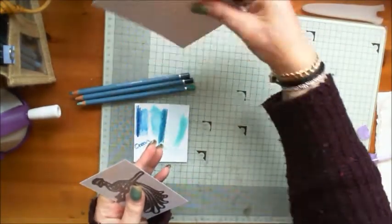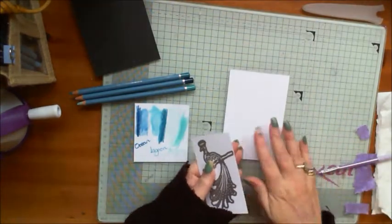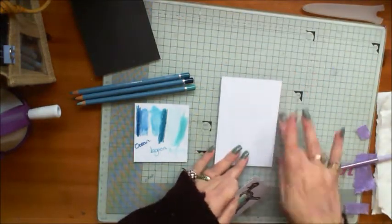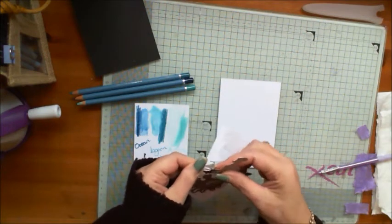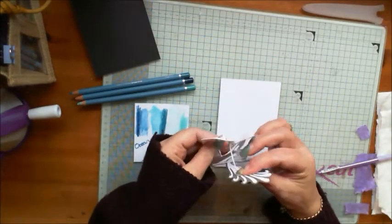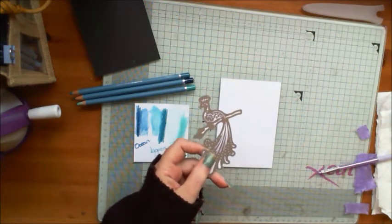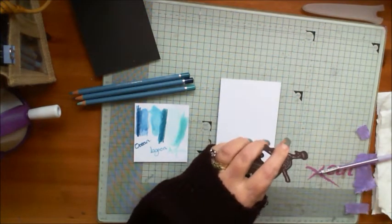We're going to use the Peacock die and a white piece of Sheena stamping card. I'm heading towards a UK size A6 card. I've made it one centimetre smaller on two sides for the base mat, and I'm using the Peacock die from the Crouch's Companion kimono collection. I've already die cut it because it's too big to go through my diamond press — I didn't want the cutting balls making noises because it's right next to me.